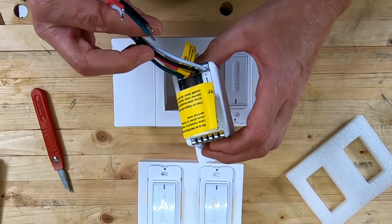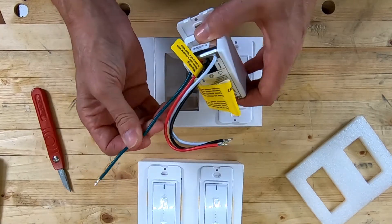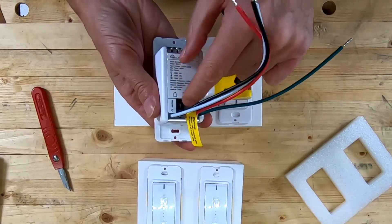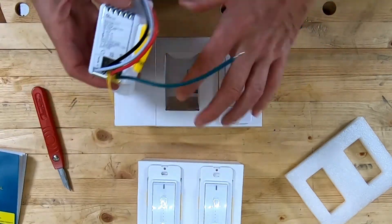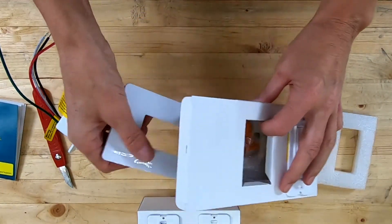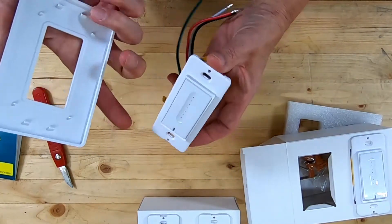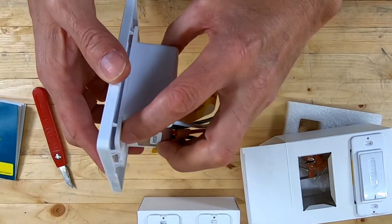You've got your line, load, neutral, and ground here — make sure you ground everything. I've seen so many switch boxes in residential houses where they just apparently didn't feel the need to ground it. Ground the thing — it takes about three seconds. Each wire is labeled and very well explained in the user manual. You get four switches in the box, and they also come packaged with wall plates that have the obligatory protective coating on them.